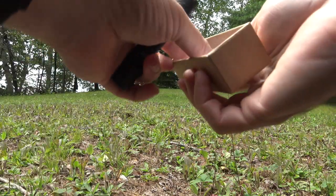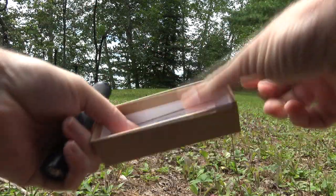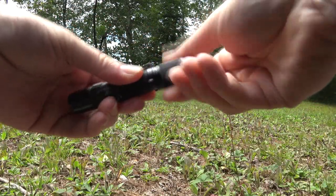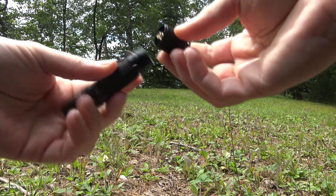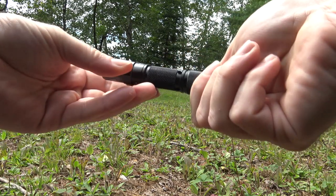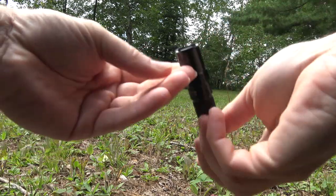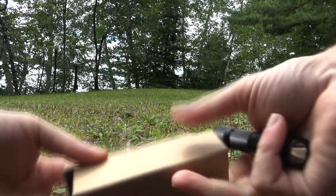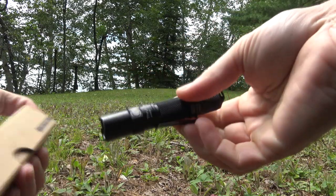Keep the box and you're all set. The Archer uses a double-A battery, so it's not a rechargeable one — it just uses North America's most common battery size. That's handy, though I should have paid more attention. I just need to go find myself a battery for it.